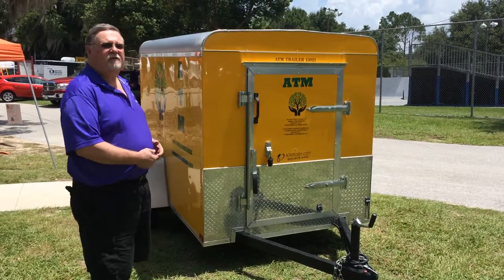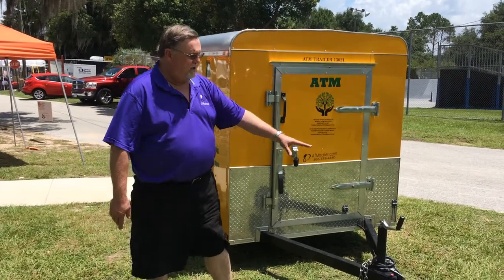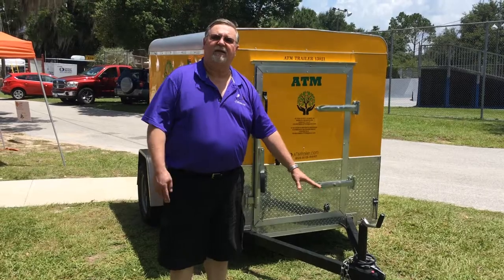The first thing you want to do is get your ATM trailer in the spot you want it. Now that it's in the spot you want and disconnected from the vehicle, you lower the nose of the ATM trailer.